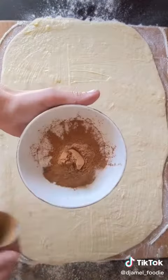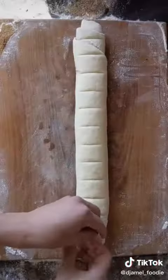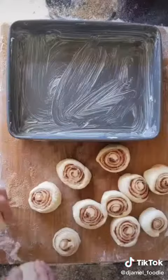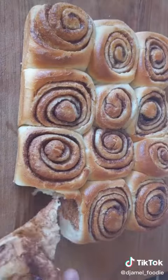Add sugar and cinnamon, mix that well, and put it all over. Then roll this up and slice it — you can use a knife or a string, I'll go for the string. Place this into a buttery tray, let it rest for five to ten minutes, then in the oven for 50 minutes.